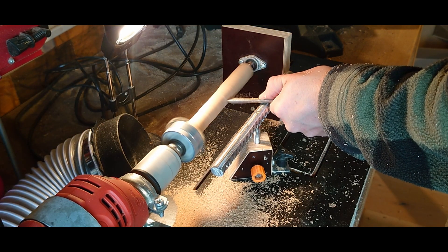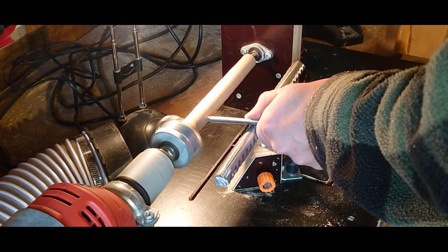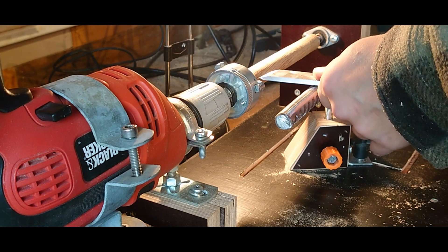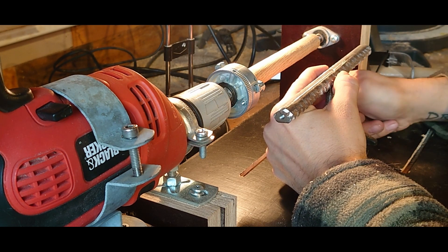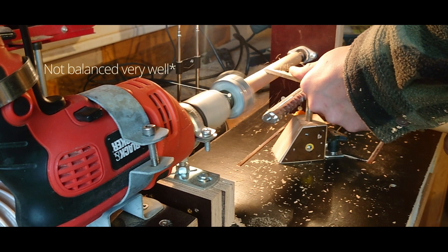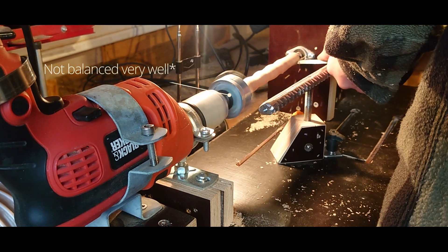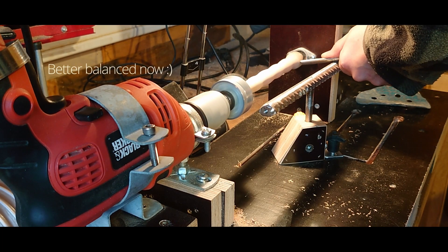I really need a skew chisel or roughing gouge or whatever, but for now I have to settle with what I've got. After trying the lathe a bit I can tell you that the tool rest is okay - it's a bit too flexible on the outer part so I'll have to come up with something new later on. For now it's okay, and I can always adjust the tool rest to have the center where I'm working.